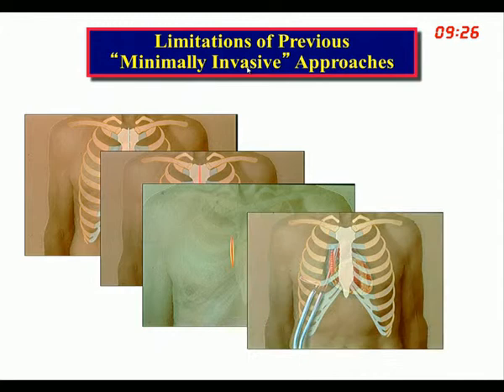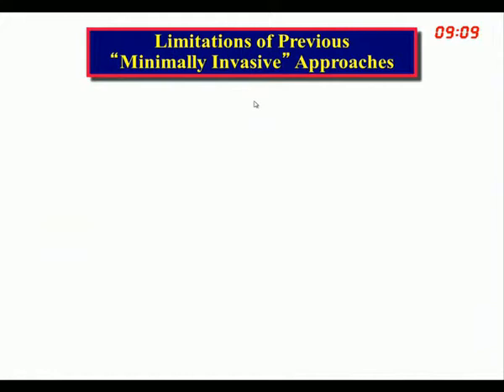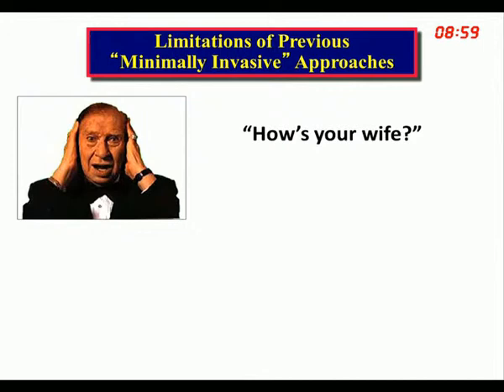The reason we haven't been able to do this before is the limitations of previously minimally invasive surgery — all these different types of procedures require dual-lumen intubation, cardiopulmonary bypass, and systemic heparinization, yet we've still called them minimally invasive. It's minimally invasive compared to what? Compared to a median sternotomy. But surgeons are now doing procedures where virtually the entire procedure is done as the initial part of a hybrid procedure, and then the catheter comes along six weeks or three months later.